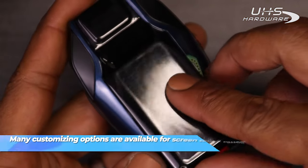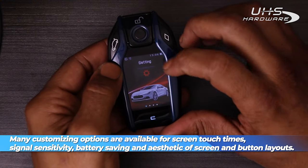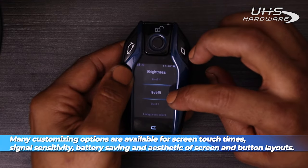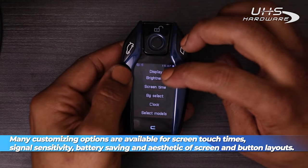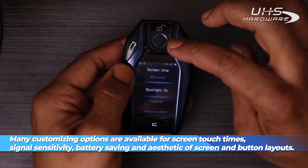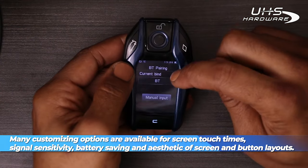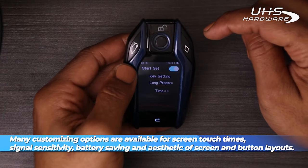Once we do that, we can set up our remote and check out our settings for some customizations. You have multiple options available for changes to the screen touch times, signal sensitivity, battery saving options, as well as aesthetics of the screen and button layouts. You can actually change the way lots of things look, as well as some of the color schemes and the sensitivities for how far you can be to get keyless go and enter to work. Once we're through here checking out all of our settings — and you can truly spend a lot of time on this, there are lots of options available — we're going to get to testing.